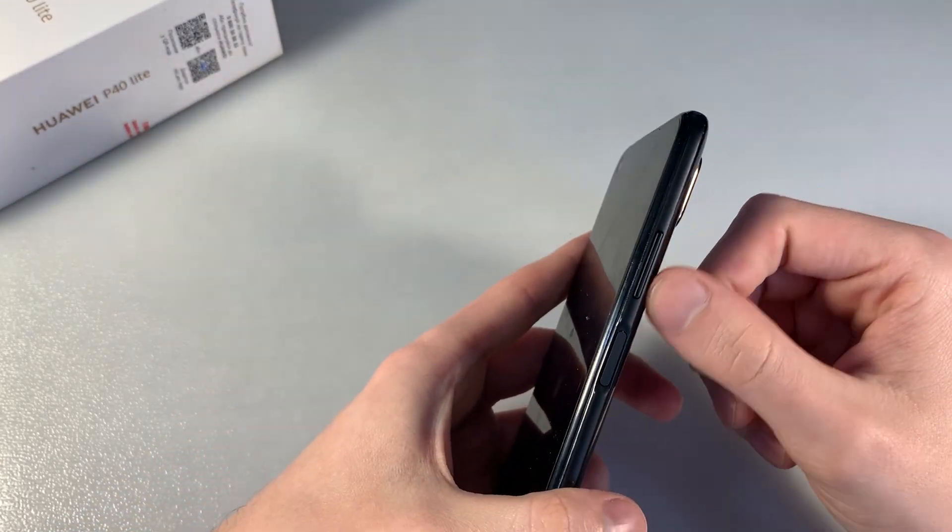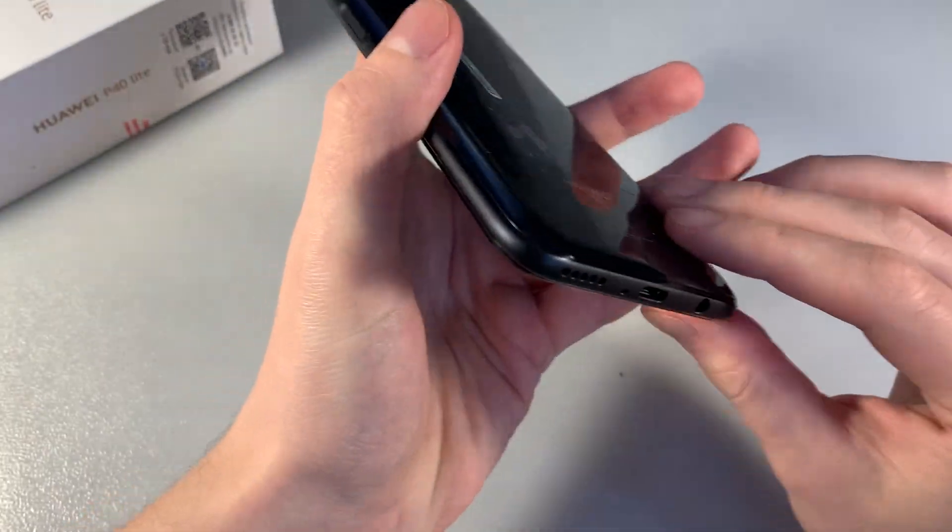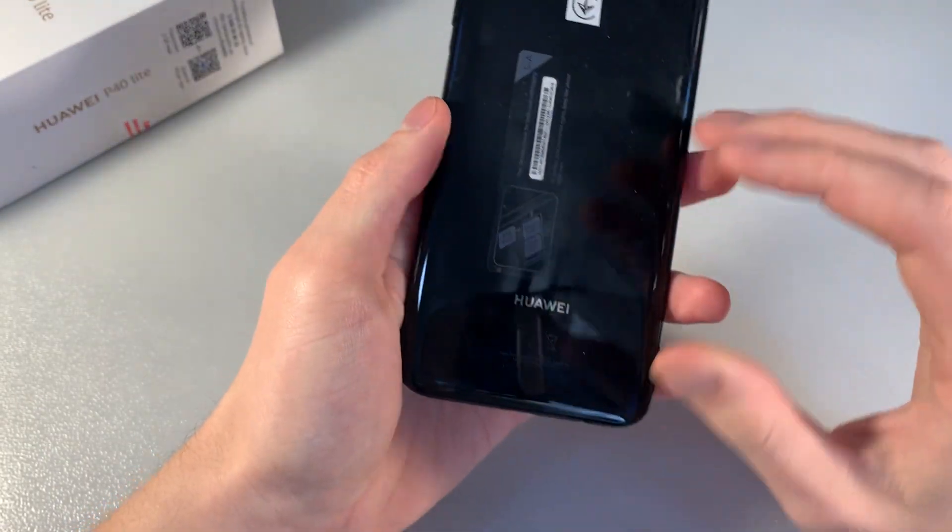On the right side there is a power key and volume keys. On the bottom there is a USB Type-C port, speaker, microphone, and headphone jack.